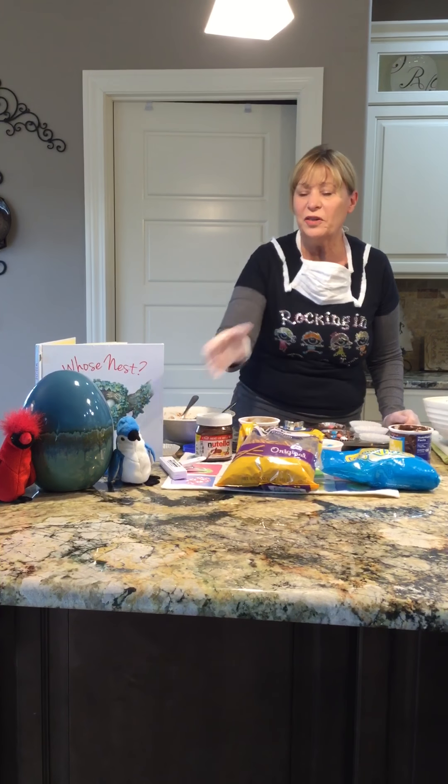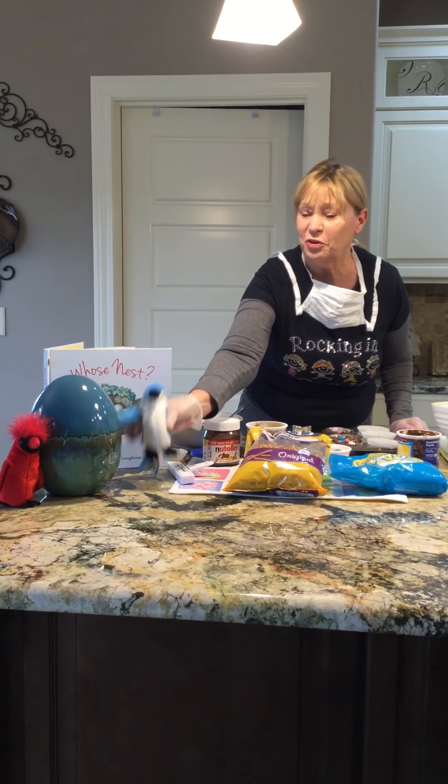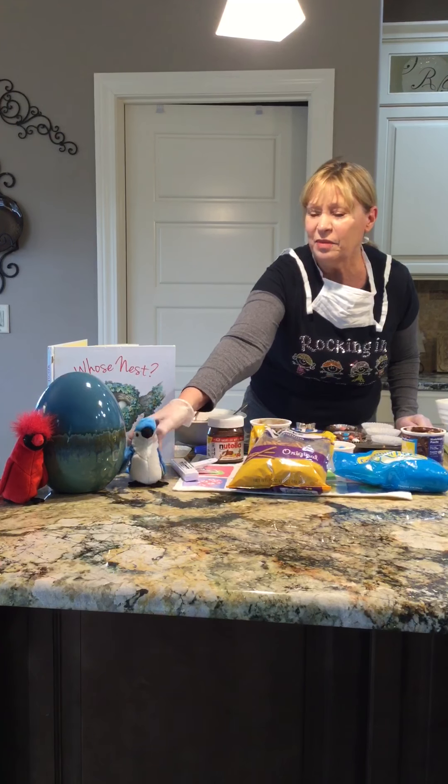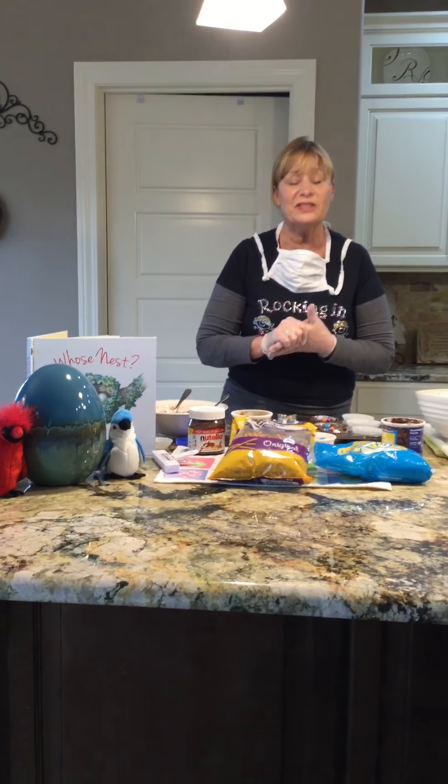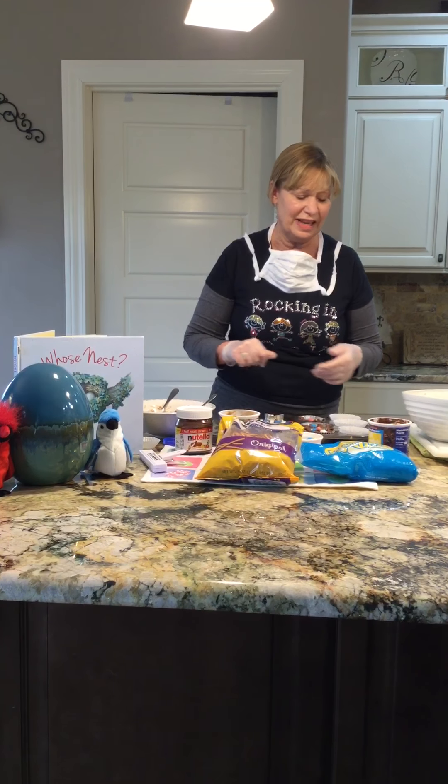Good afternoon, boys and girls. This weather's been for the birds. So, you know what? I decided we can make some nests because I've been seeing a lot of nests and some birds aren't trying to make a nest outside on my deck. So we're going to make a nest and make a math lesson out of it.